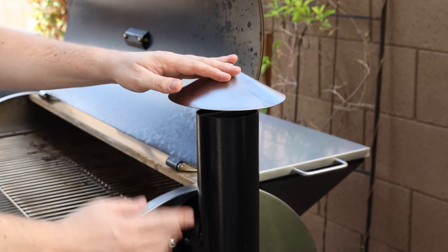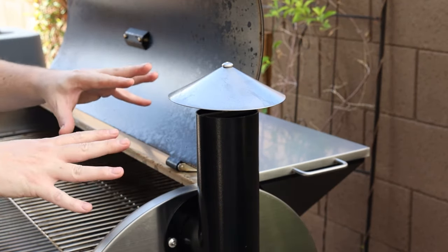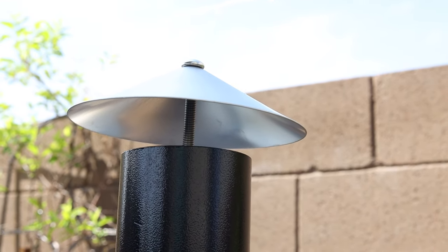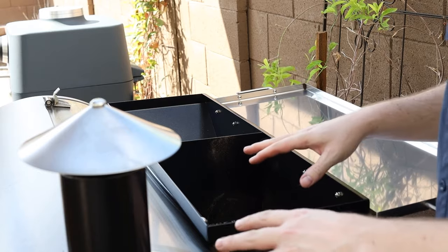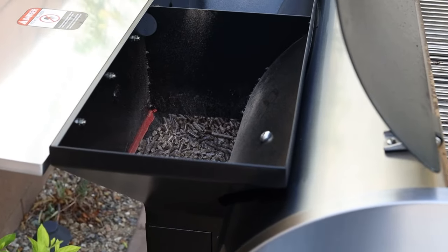On the side we have the smoke stack, which attaches right to the chamber. I noticed while cooking that the smoke is extremely clean — you can barely see it, which is exactly what you want with a pellet grill. Now let's talk about this hopper: it's a massive 40-pound hopper, meaning you can fit 40 pounds of pellets in here, and it's gonna last you forever.